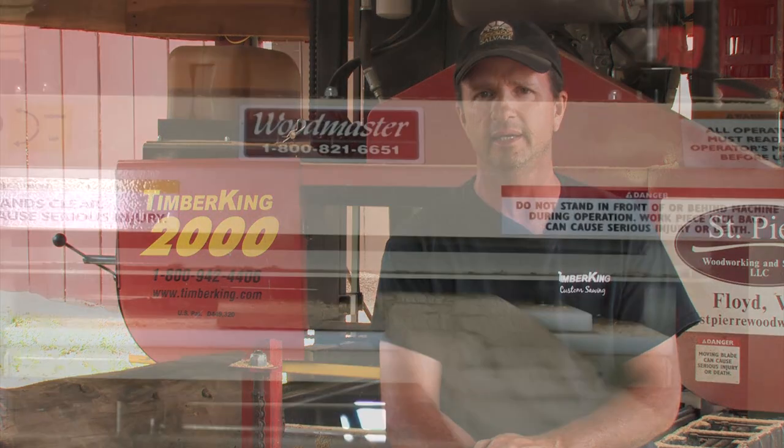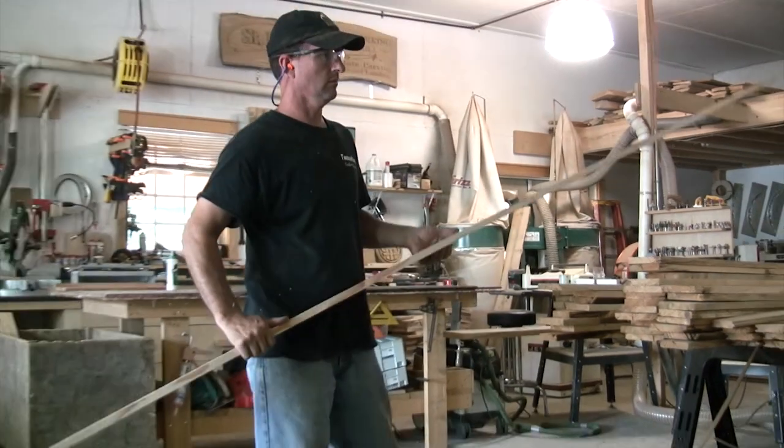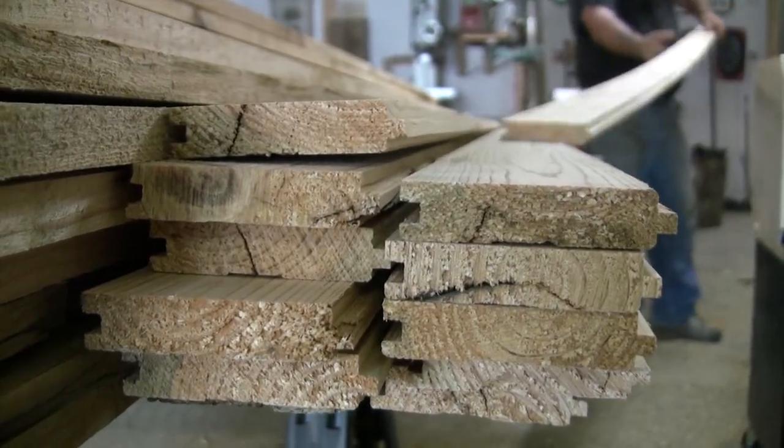Once I started using the TimberKing products, I was introduced to the Woodmaster Tools, which is a sister family of TimberKing. I then purchased two 718 Molder Planers, which is a big part of my business because now I've gone from just selling lumber to making flooring as well.